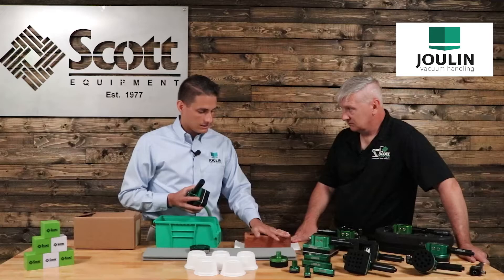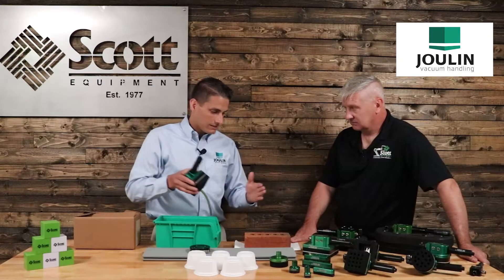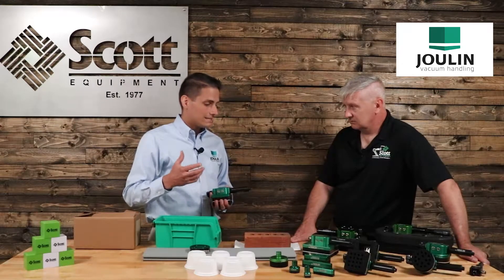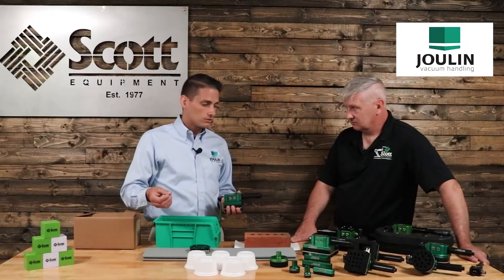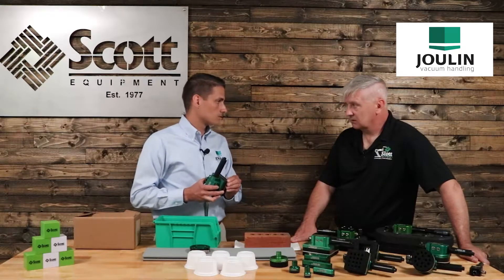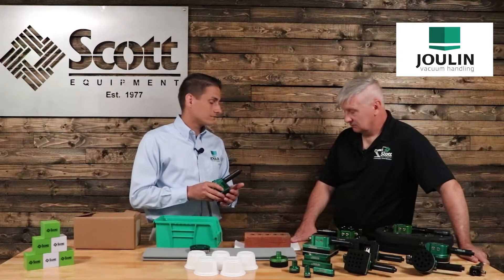We've got grippers in the field that are handling full layers of bricks coming straight out of the oven — massive grippers handling that. We took that technology and narrowed it down. Julian was born and bred in the lumber industry 60 years ago, and we had to learn how to adapt to the climate of that industry, the products they pick, and the difficult environment those grippers were going to be in — meaning we had to be able to consume particulate. A lot of grippers try to capture that with a filter, but we don't use filters. We want to pass particulate, dust, and all that debris out through the system. Our systems are designed to be very robust with very low maintenance.